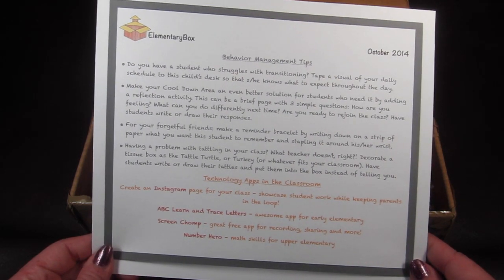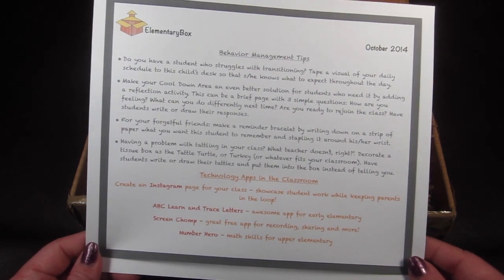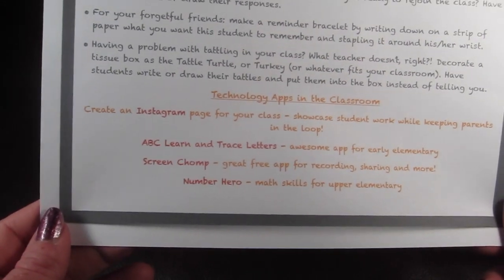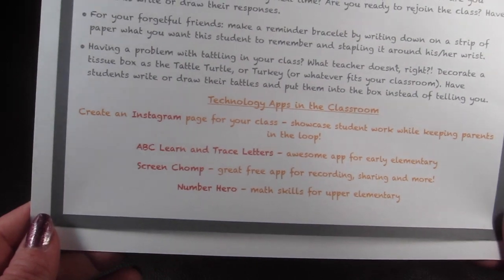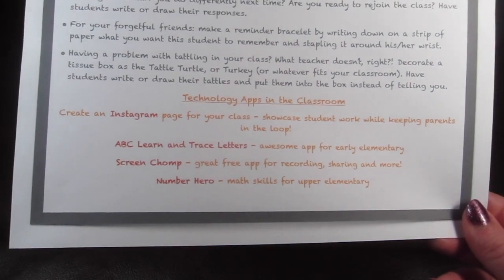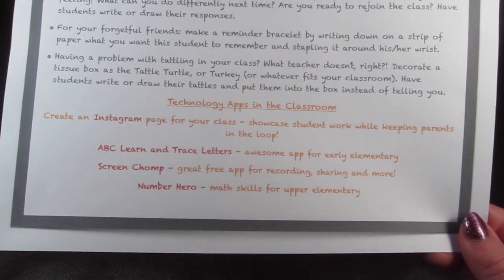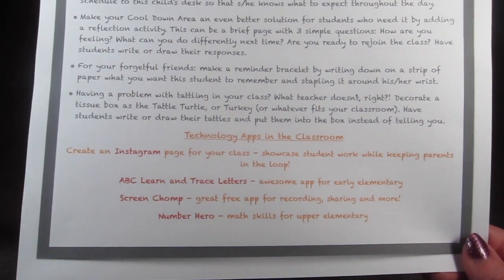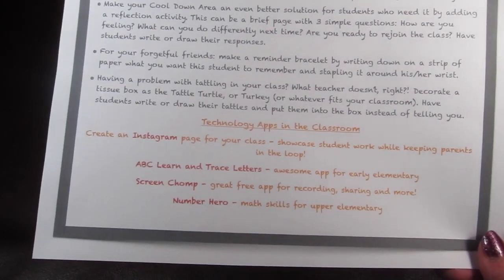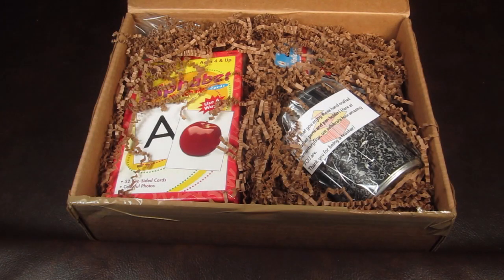At the bottom there's a technology apps-in-the-classroom page. It's really cool — for parents and non-teachers too. ABC Learn and Trace Letters is a good early elementary app. Screen Chomp is a free app for recording and sharing. Number Hero covers math skills for upper elementary. It also suggests creating an Instagram page for your class to showcase student work while keeping parents in the loop — a really good idea.